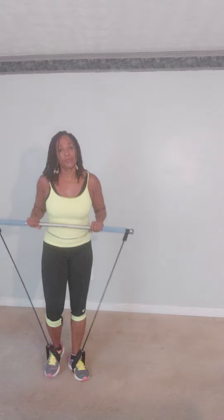Again: one, two, three, four, five, six, seven, and eight. Good job. Mark it out, roll it out — I just want to give your arms a little bit of a break there.